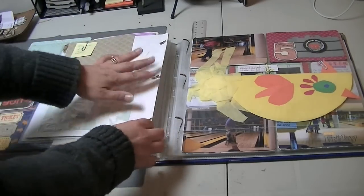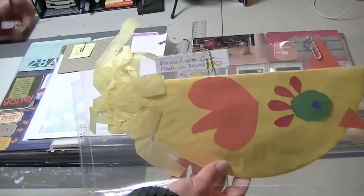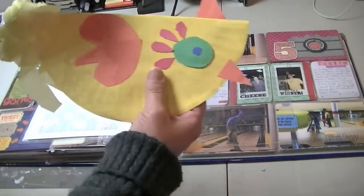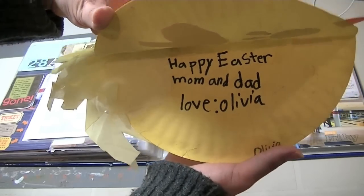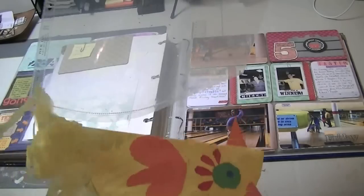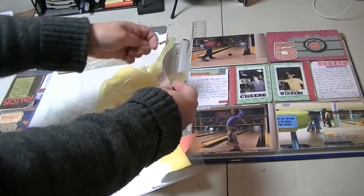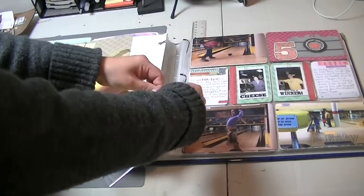I'm really really loving doing Project Life, in case you didn't notice. This is the really super cute Easter card that Olivia made for us — I just cut down a 12 by 12 page protector. It says 'Happy Easter Mom and Dad, Love Olivia' — isn't that cute? Whatever happened to 'Mummy' — she's only six! I just did some hand journaling on it, and I want to be able to open it, so that's why I'm using paper clips to keep it shut.